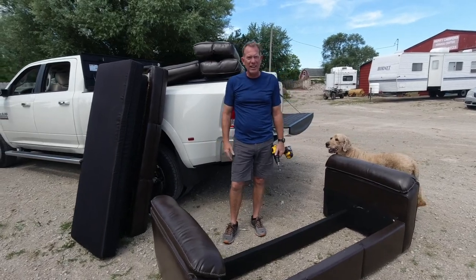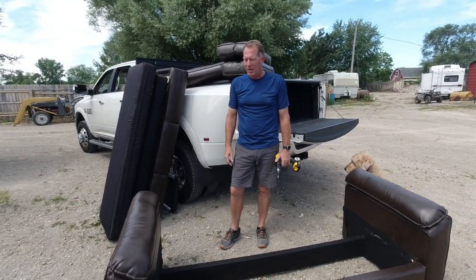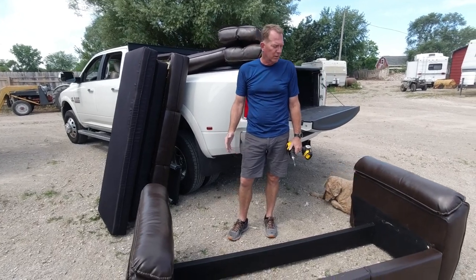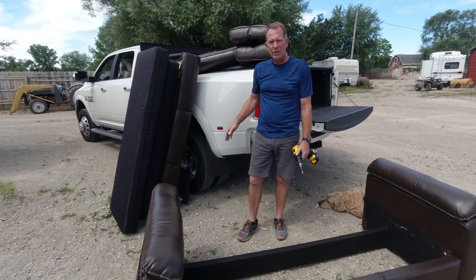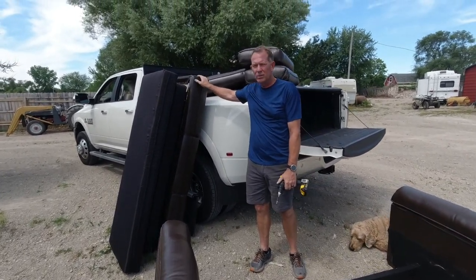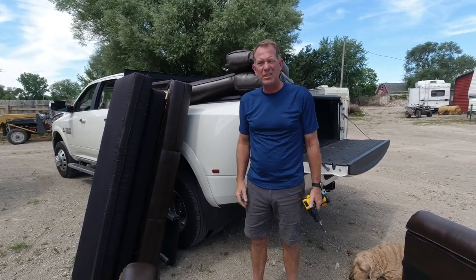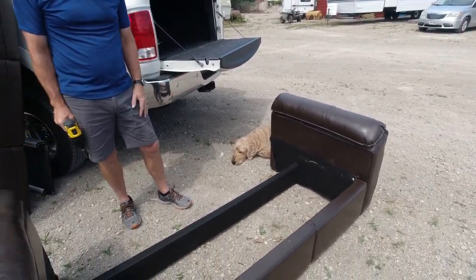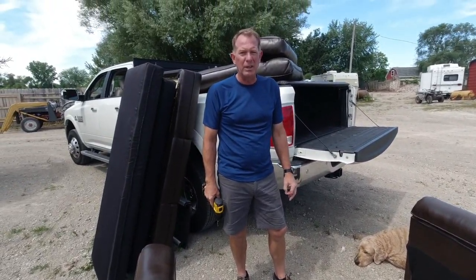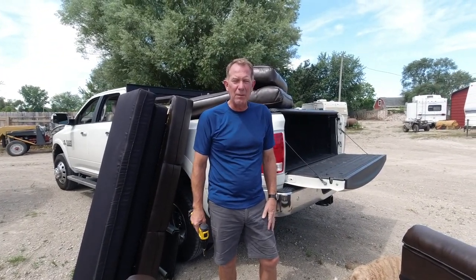We're now outside — we totally disassembled the sofa, which was actually easier than I anticipated. Both Chris and I were able to take it out in a couple of different pieces. We ended up taking the trifold apart off the frame, which made things a little lighter and easier to maneuver. Our next project will be the shower — if you have any questions feel free to give us a shout.